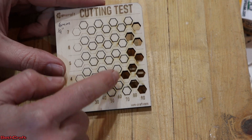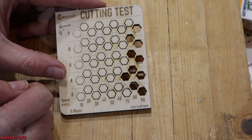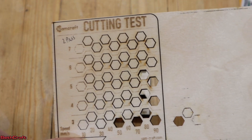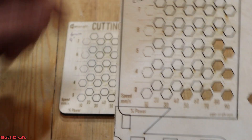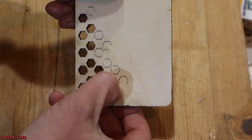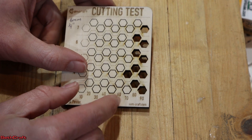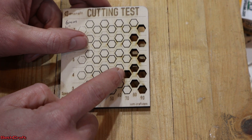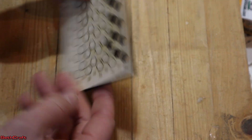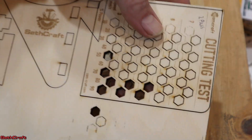At four millimeters per second it did cut at 70 percent, and 80 and 90 did really well. I actually have a previous test — on that one I got a cut at three millimeters at 50 percent, but this time 50 percent did not get through. So it's fascinating to see a difference in output. It looks like 70 percent at four millimeters should work, or 80 percent on the other settings.